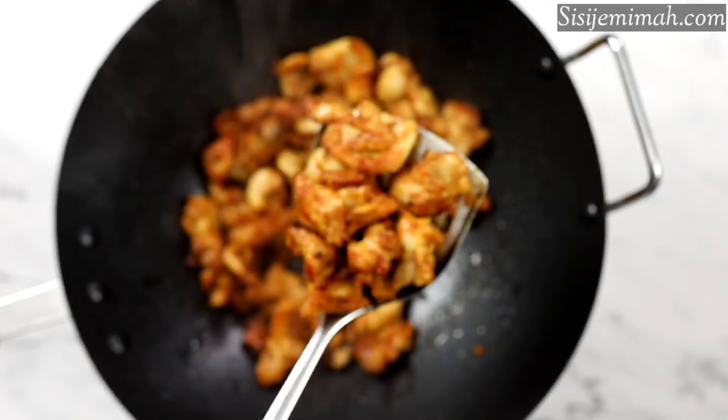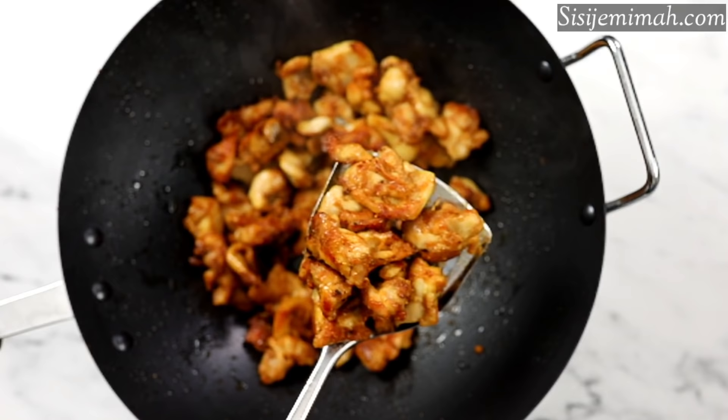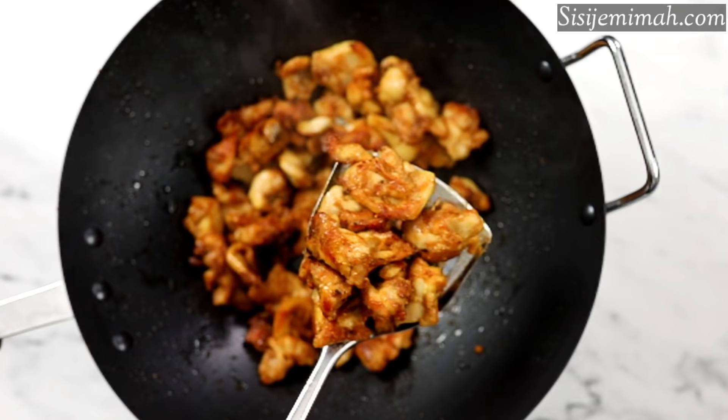After about 6 to 7 minutes of frying, this is what it looks like — the perfect color and texture for stir fry. The corn flour has given it this beautiful brown coating, and at this point I'm going to transfer them into a bowl.